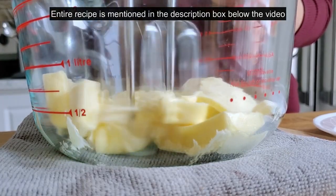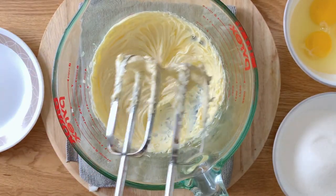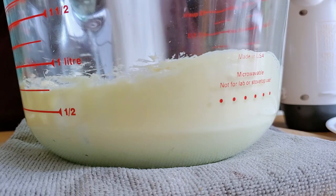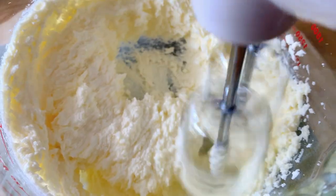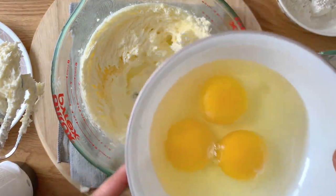First I have butter here — it's softened butter. You want to whip it till it's nice and creamy, and then you'll be adding in your sugar. If you don't have a fine granule one, you can simply grind it up. Don't use the crystals that are super super thick.